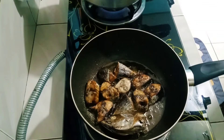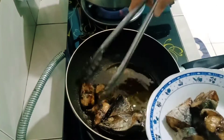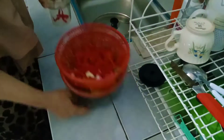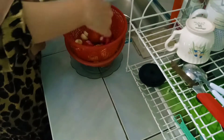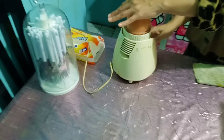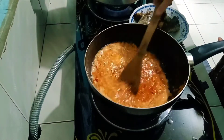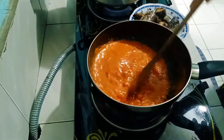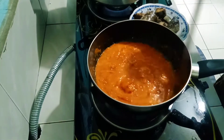Ikan tongkolnya ini mau aku balado ya. Oke udah mateng ikan tongkolnya, aku angkat aja. Terus aku mau blender bumbu untuk baladonya — kayak bawang merah, bawang putih sama cabai aku blender. Tapi kalo untuk tomatnya aku iris-iris aja ya. Oke udah selesai ngeblendernya, aku masukin, aku tumis dulu bumbunya, aku masukin tomatnya sampai nunggu airnya susut.